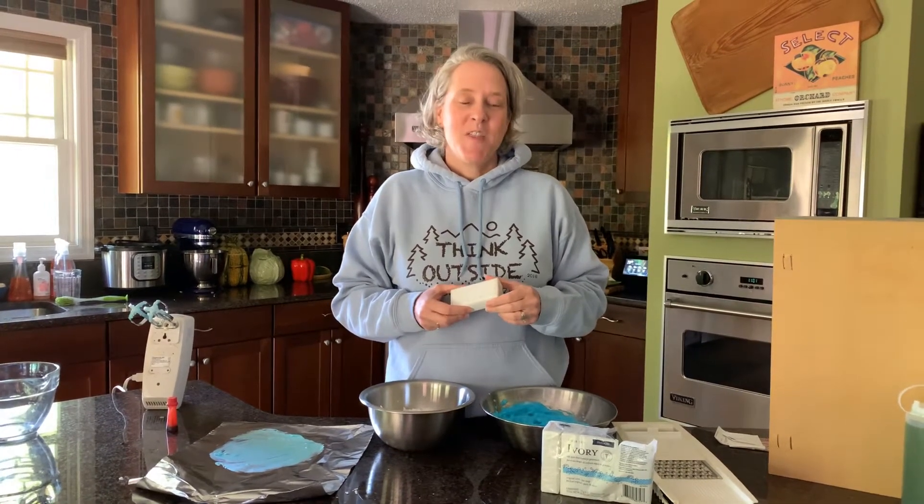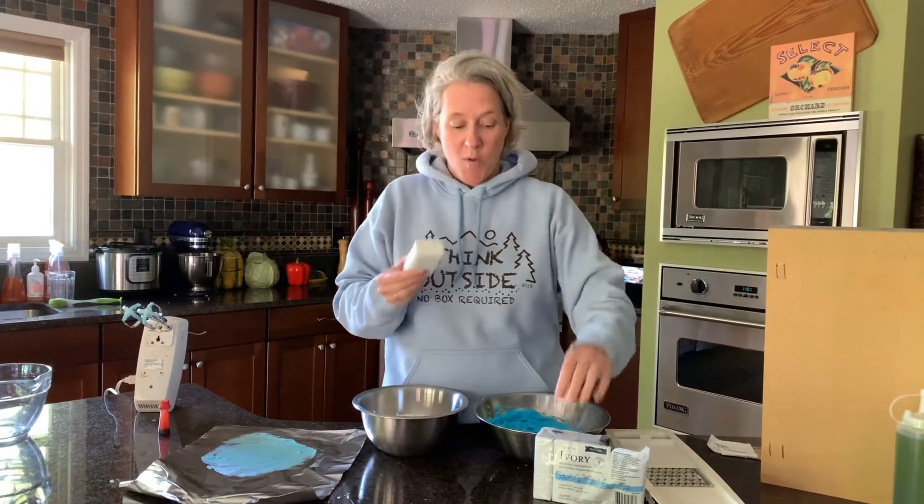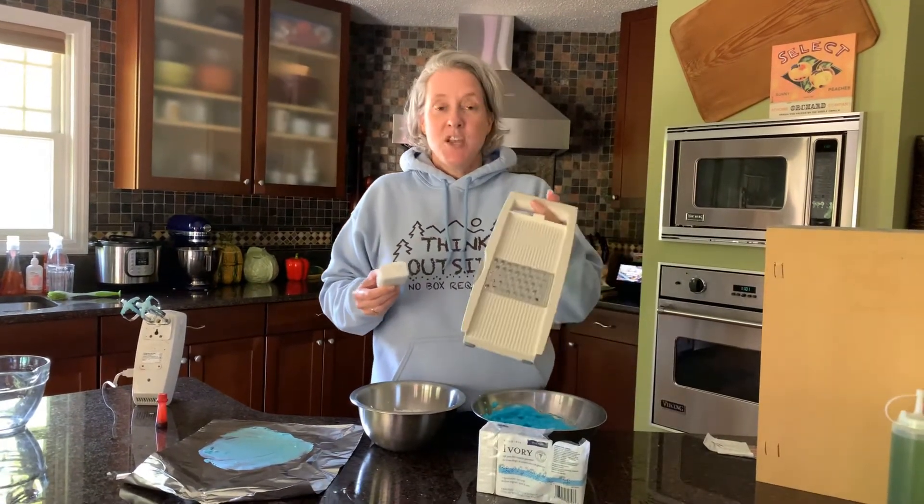Hi guys, welcome to another art hack. This art hack is making a finger paint product out of soap. There are a couple ways you can do this. The most ideal way is to buy ivory snow or Dreft, which is a powdered flake soap. But if you don't have that and you just have a plain old bar of soap at home, ivory works well or anything that's pretty basic.